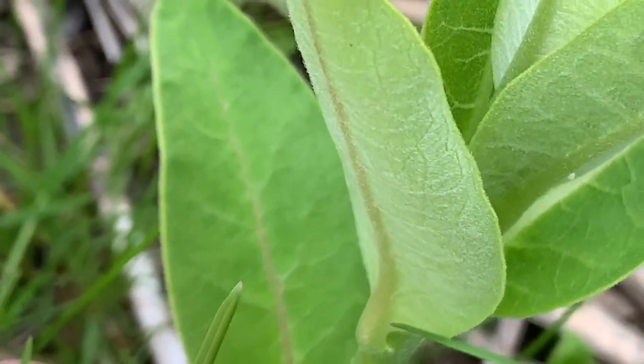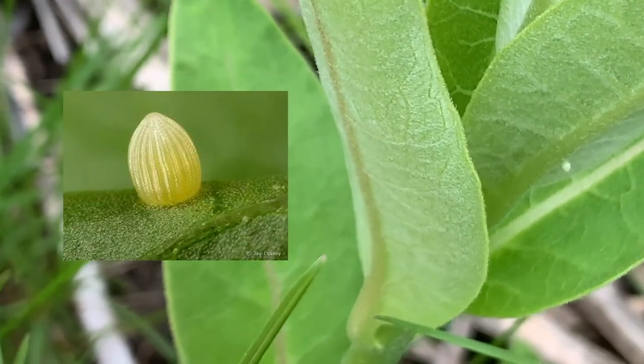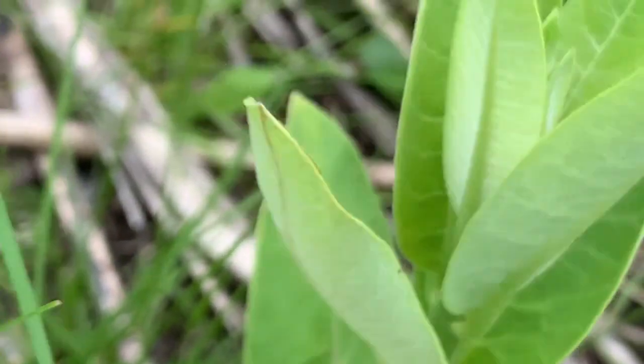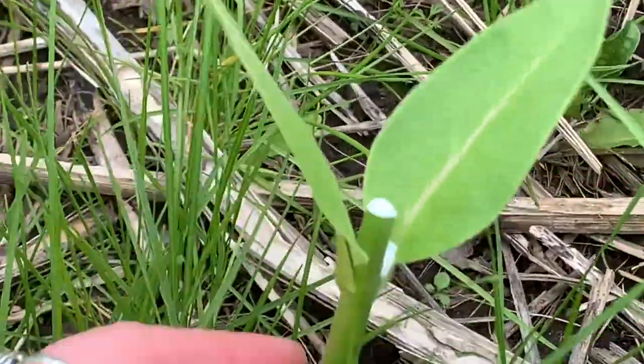That's what the egg looks like. I'll put a picture on screen so you can see — that's what you're looking for. I'm going to clip this and take it. That's what it looks like after I cut off the top of the plant.